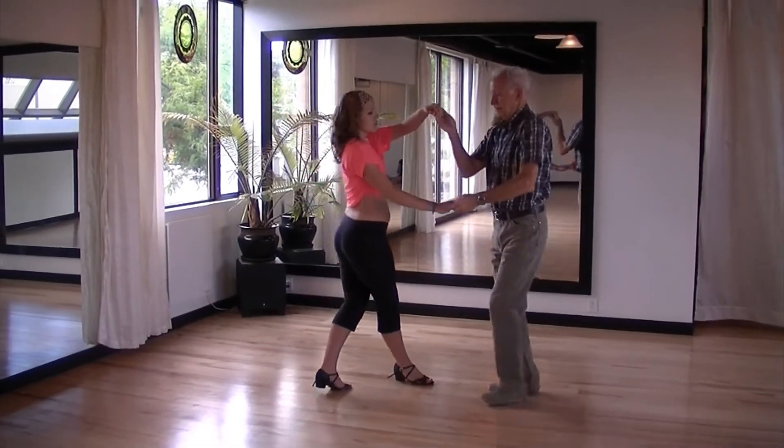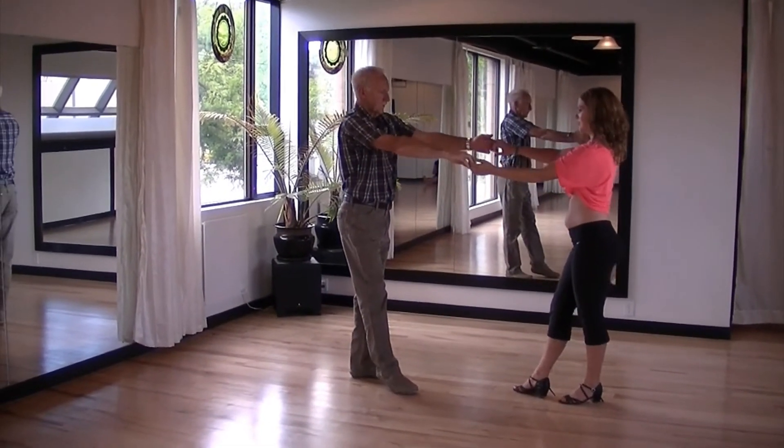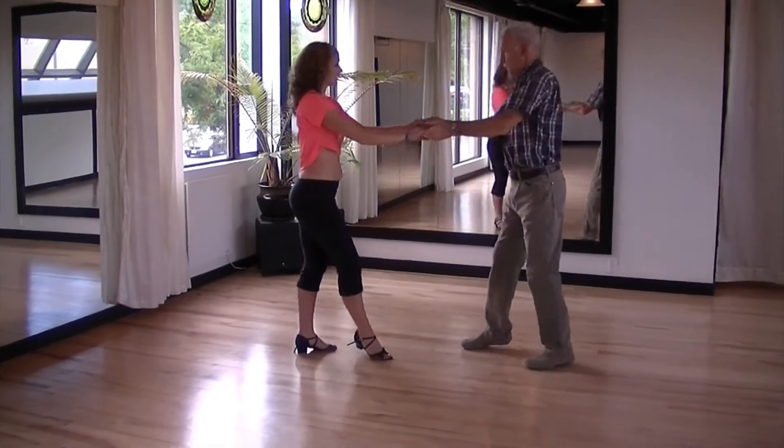This time you step under your own right arm, release the lady's hand and exchange sides. Then one more time, right arm above the lady's head, turn the lady out and re-catch.